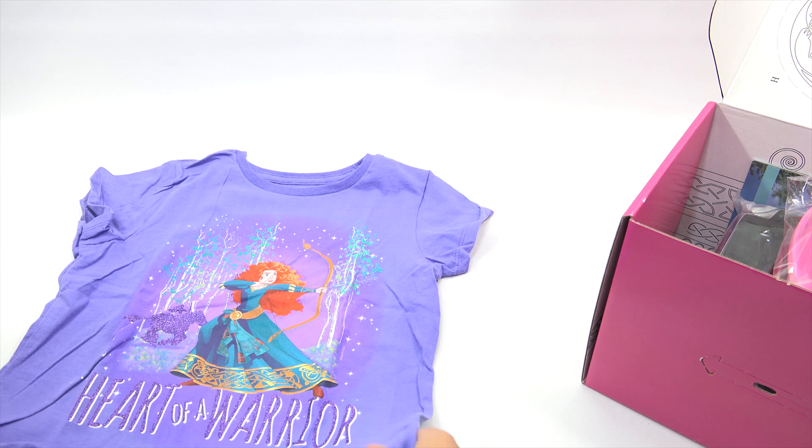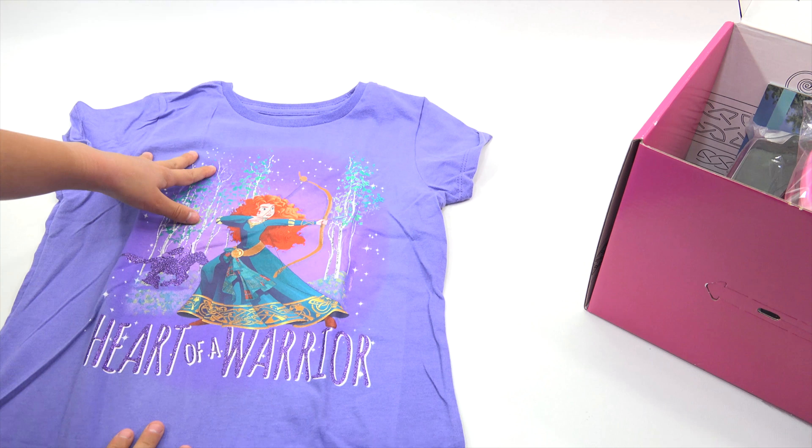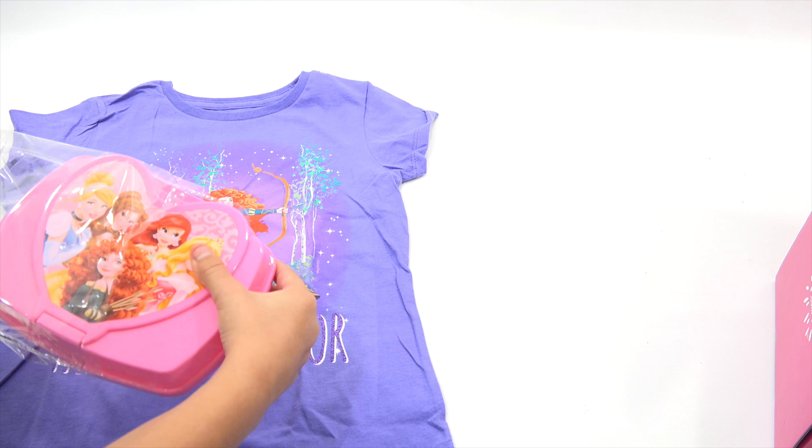We will see. So first things first, I will put them out. That is Heart of a Warrior — you know who that is, you've watched that movie a dozen times. And then here is a plastic case. Should I open it?